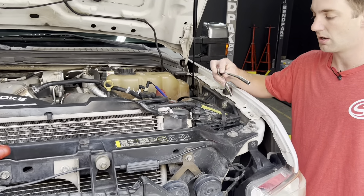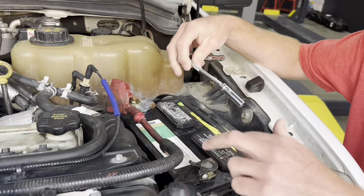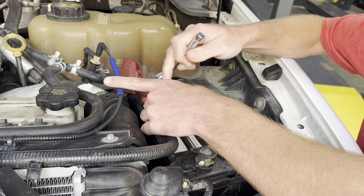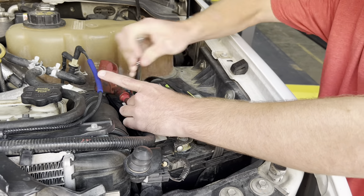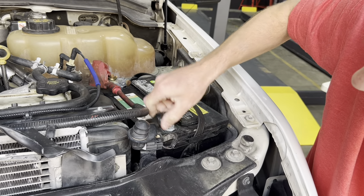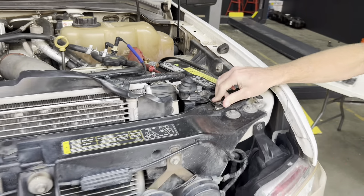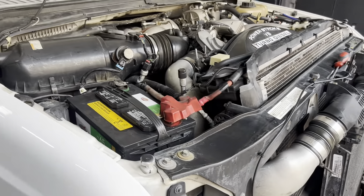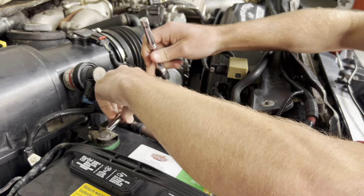We're going to jump right into this. We're going to start off with the 8mm here on the battery terminals on both sides and disconnect the negatives. Let that loosen up, pop that terminal off, tuck it to the side, then move over to the passenger side and do the same thing.